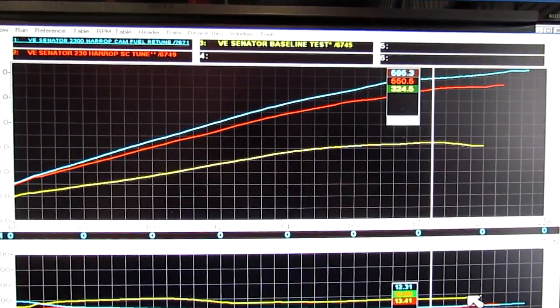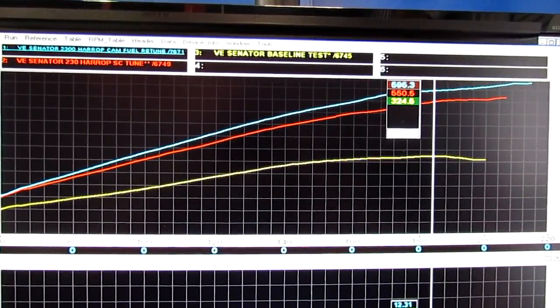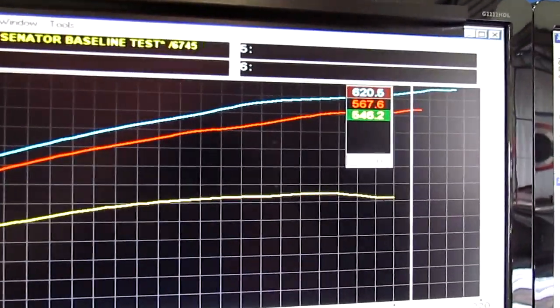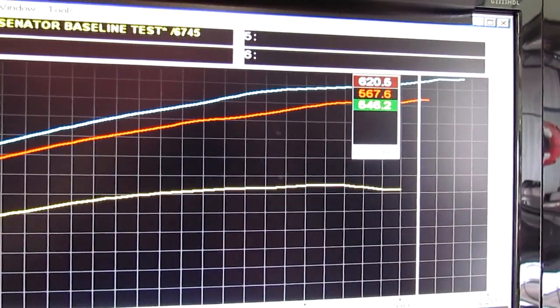Here at the power graph we've got all the runs — what it started with, which is 324 horsepower at the tyres. It ended up with a nice little kick in the top end. In the standard engine it made very good power at just under 570 horsepower at the tyres — 567.